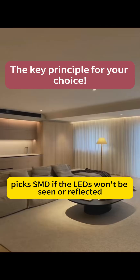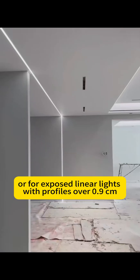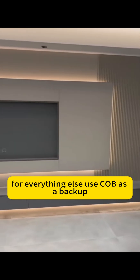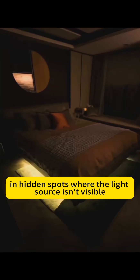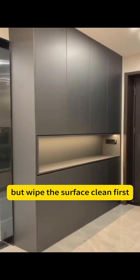Here's the rule of thumb: pick SMD if the LEDs won't be seen or reflected, or for exposed linear lights with profiles over 0.9 cm. For everything else, use COB as a backup. COB's soft, even glow means it's better for saving time and money — just stick it in hidden spots where the light source isn't visible. No need for aluminum channels, but wipe the surface clean first, or it'll fall off easily later.